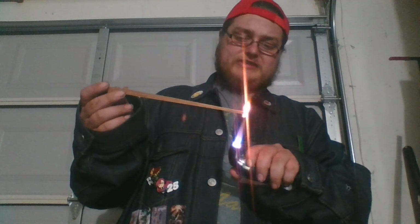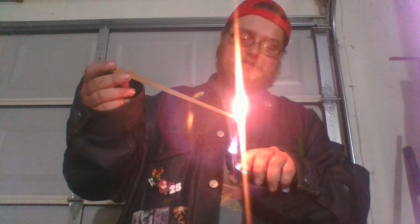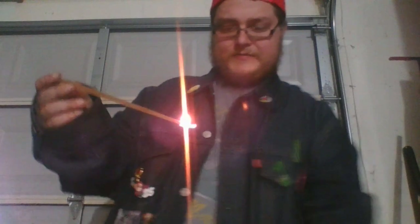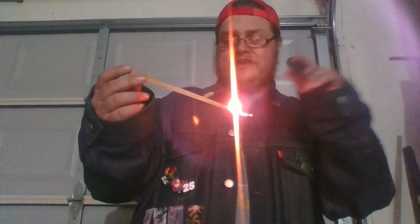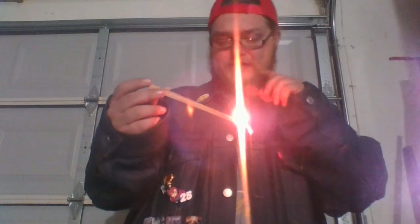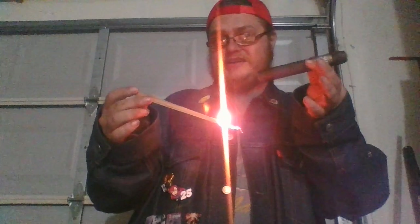To light a cedar strip you want either a lighter, a candle, or some type of flame to get it started. Of course you don't need a freakishly hardcore torch like I've got, but it helps. You're going to want to tilt the strip sideways so it starts catching — almost like if you're using a match. Then you just get the cigar started on there and begin puffing on the cigar to get it to light up.